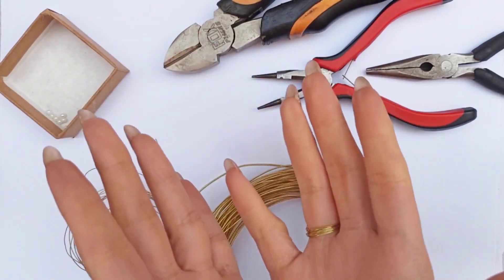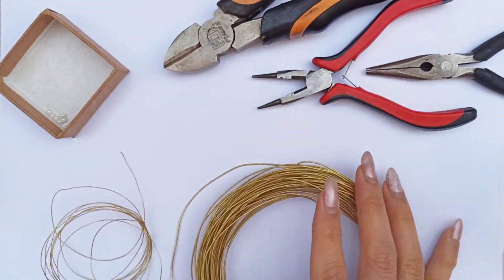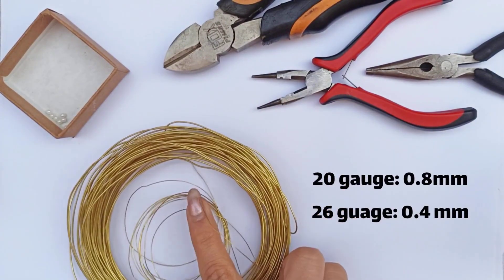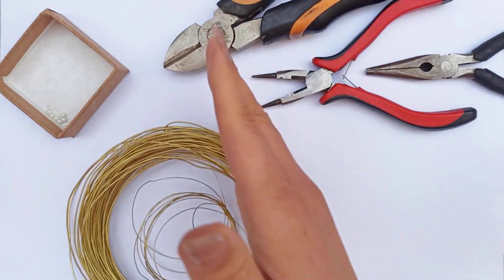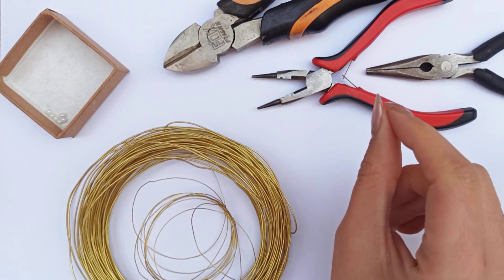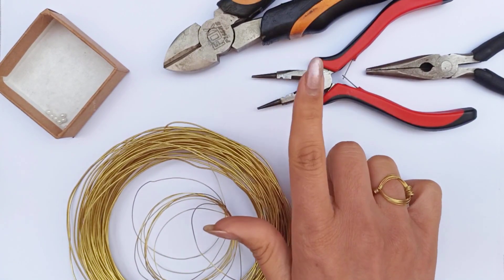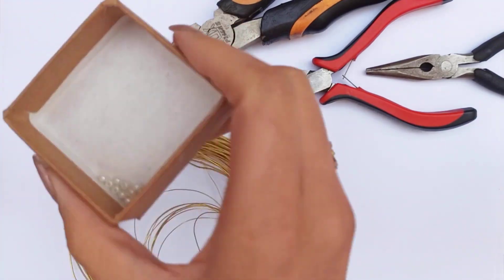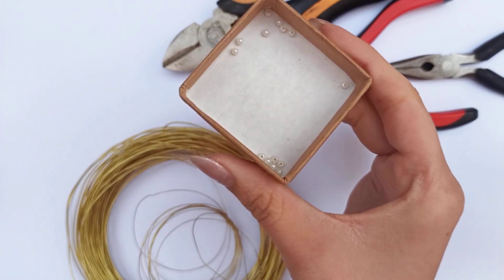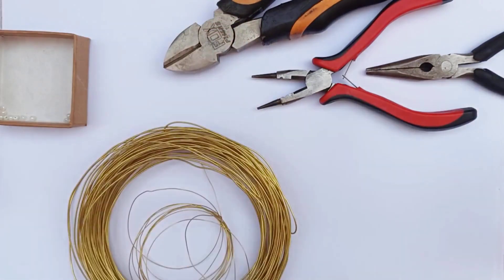Hi friends! Let's go and make a very unique rainbow ring. To make this wire ring, we need wire of 20 gauge and 26 gauge for the weaving parts. The main tools are wire cutter, round nose pliers and chain nose pliers. We need a very sharp ending part on the round nose or chain nose pliers, and of course very tiny pearls. You could also use crystal beads or stones too.